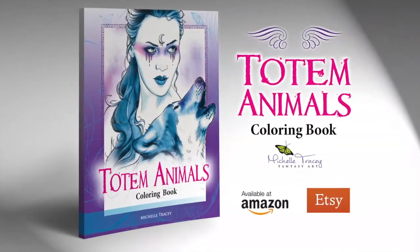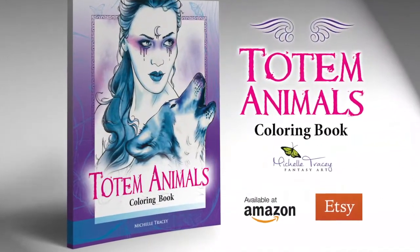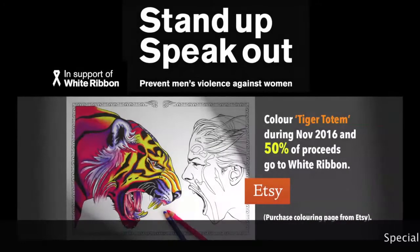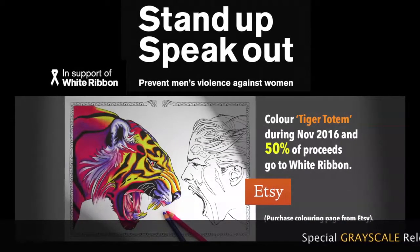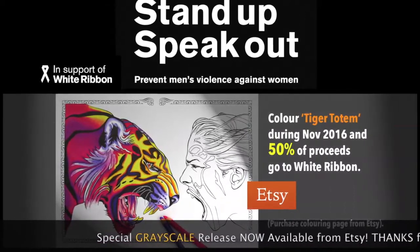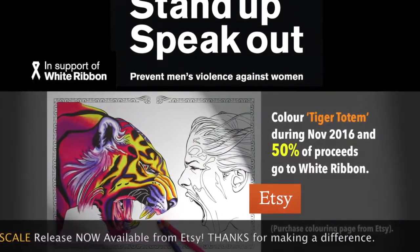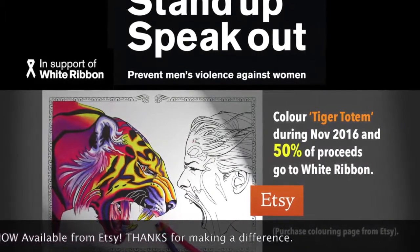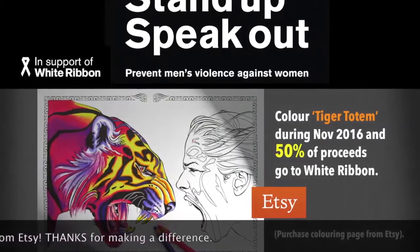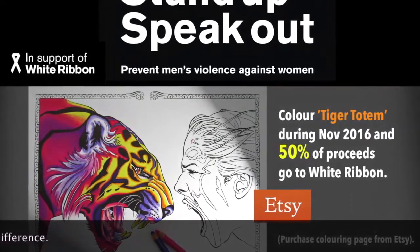It's available from Amazon and Etsy — all the links are in the description below. I'm putting my art to good use and supporting Stand Up Speak Out during November. It's a national campaign which prevents men's violence against women and girls, and 50 percent of the proceeds of this tiger coloring page will go to White Ribbon when you purchase it from Etsy. Thank you so much for participating — all countries are welcome.